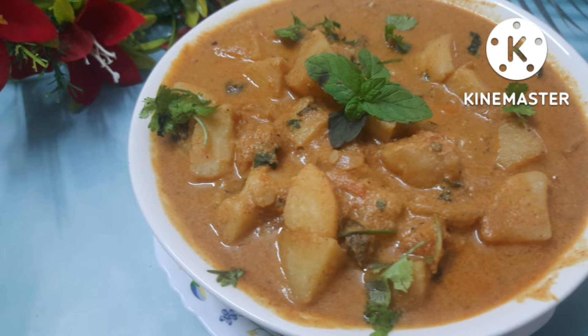This goes well with fried rice, pulka, roti, and naan. It is a good taste.